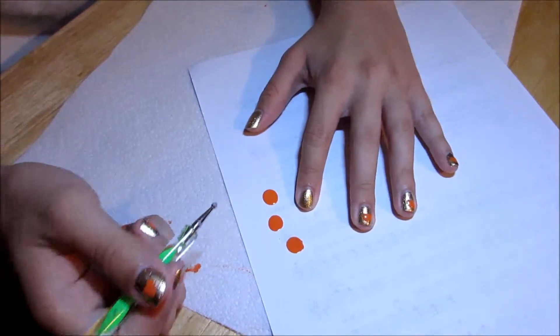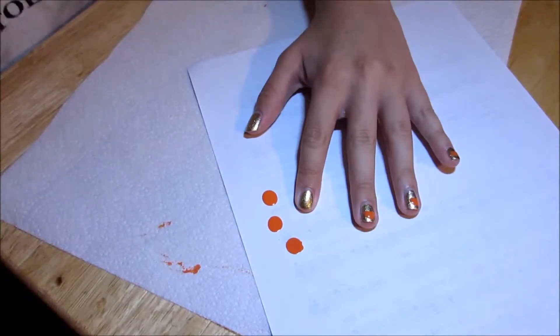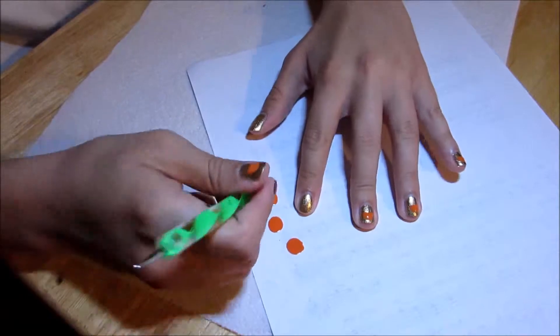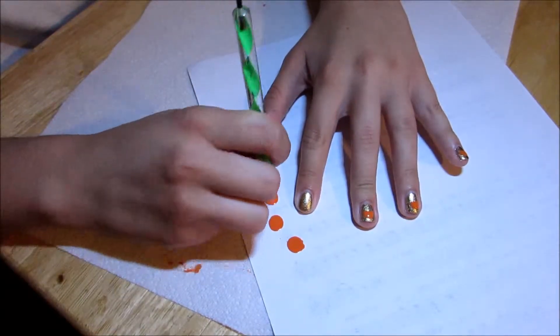I have two coats of Zoya Ziv. Now we have to make the pumpkin shape.